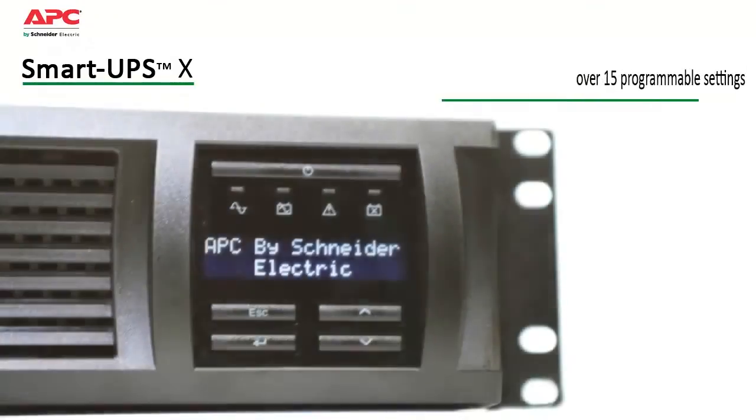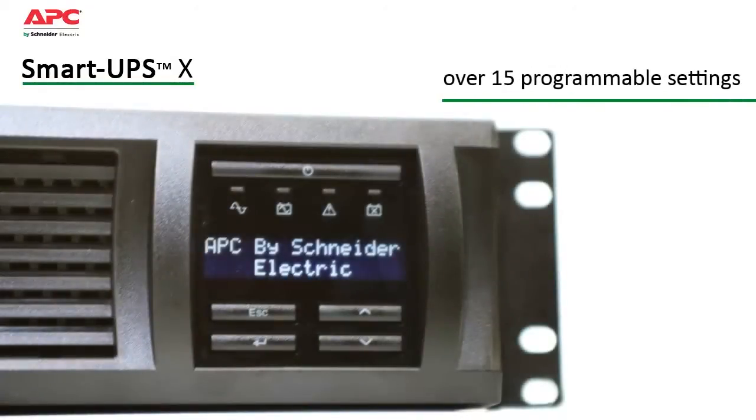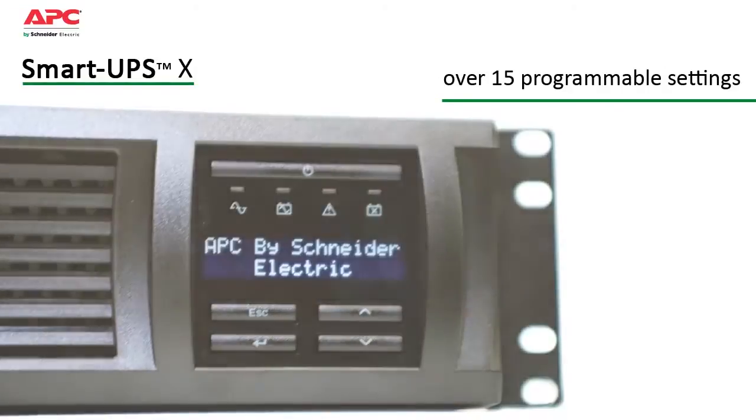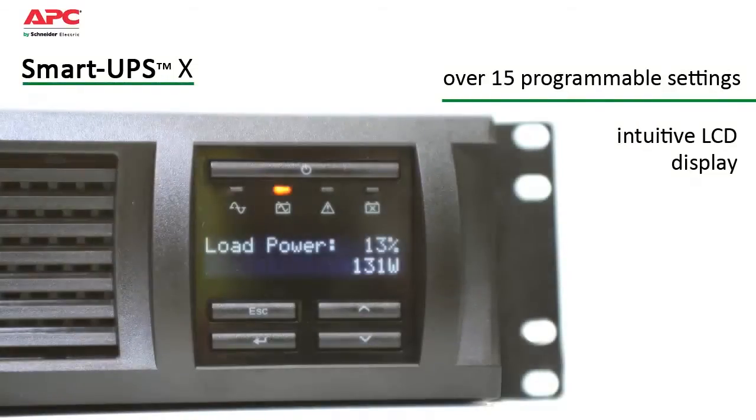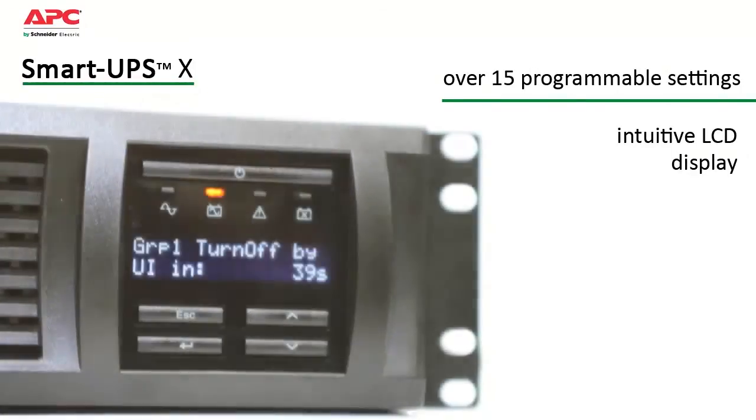SmartUps has over 15 programmable settings, thresholds and notifications that can be tailored to your specific needs. The intuitive LCD display provides status at a glance with battery charge and load bar graphs, estimated run time, voltage, frequency, current and diagnostics.